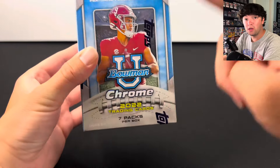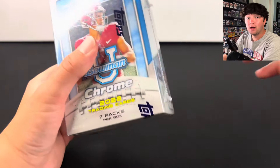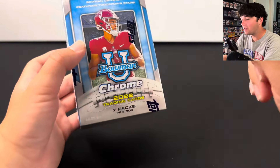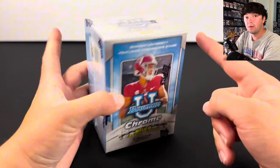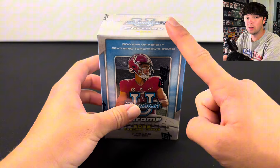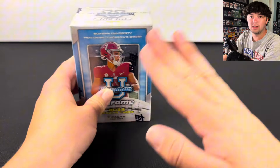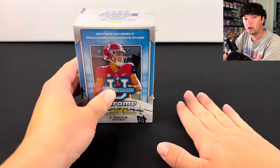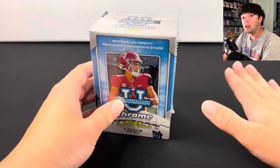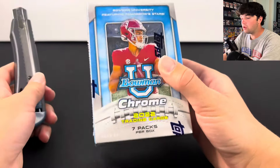This is a 2022 Bowman Chrome Football Blaster Box and there are a few things you need to watch out for before buying these. I'm going to talk about those reasons while opening all seven packs. You can pull Caleb Williams' first Bowman autos from this. It's also Anthony Richardson's first Bowman year, and you have CJ Stroud autos, Bryce Young autos, and Will Levis autos — guys that don't have autographs in Panini products. That's what makes this product a little unique.